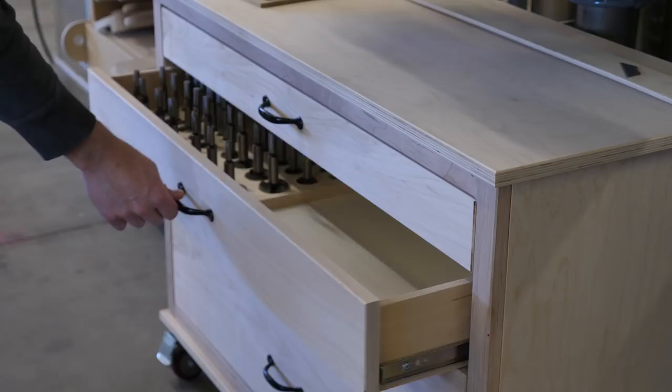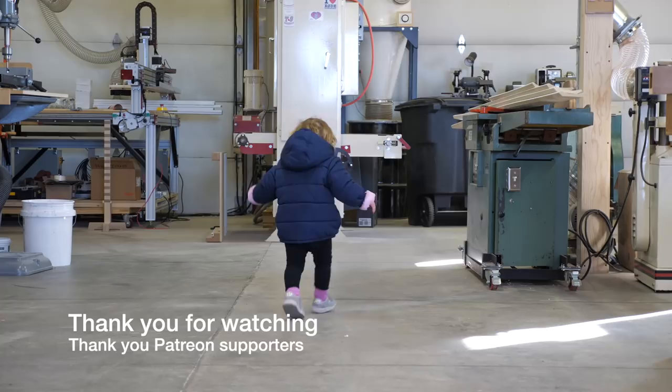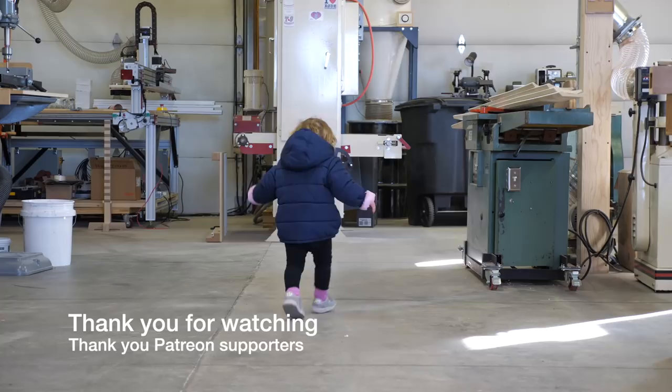So there it is — a random bunch of projects for one of the most useful tools in the wood shop, the drill press. Hopefully you found this either useful, interesting, or at the very least, not vomitous. Thanks for watching. Till next time.